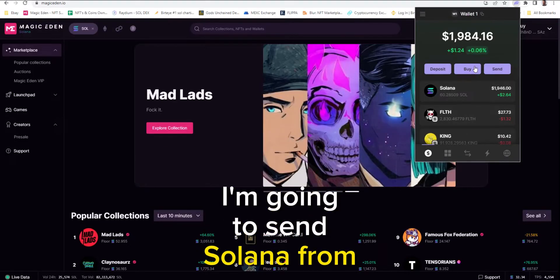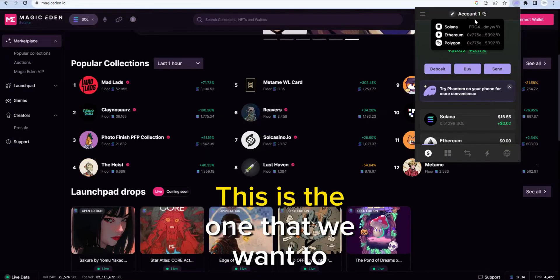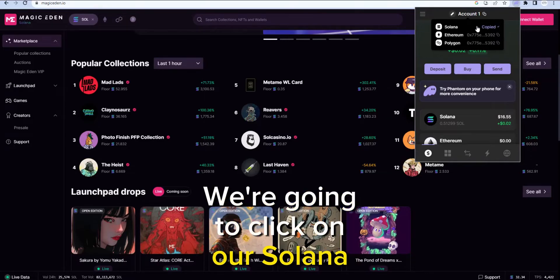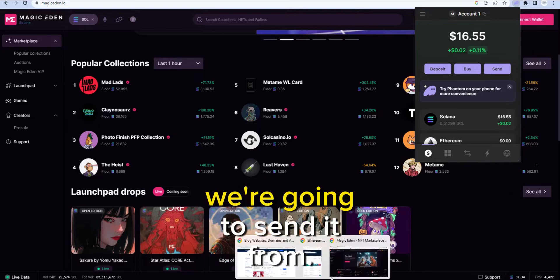I'm going to send Solana from this wallet to this wallet. So once again, hover over account — this is the one that we want to receive with Solana. We're going to click on our Solana address. It says copied. Let's go to the wallet that we're going to send it from.